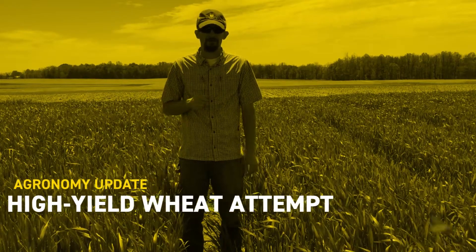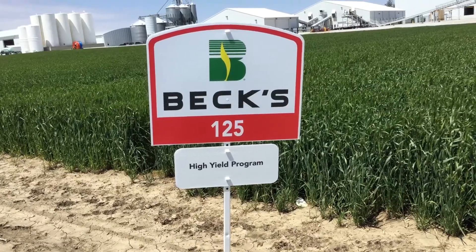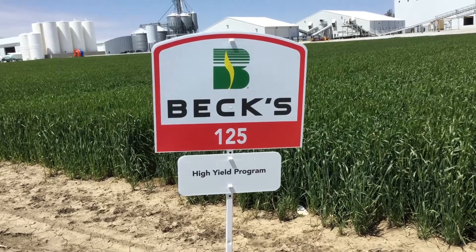I'm Travis Burnett, Practical Farm Research at Groms and Bex Hybrids. I'm standing in the middle of our high yield wheat plot this year.